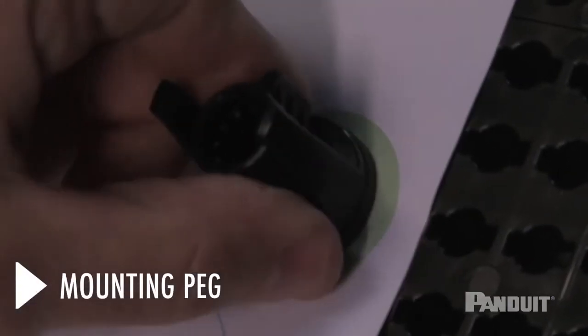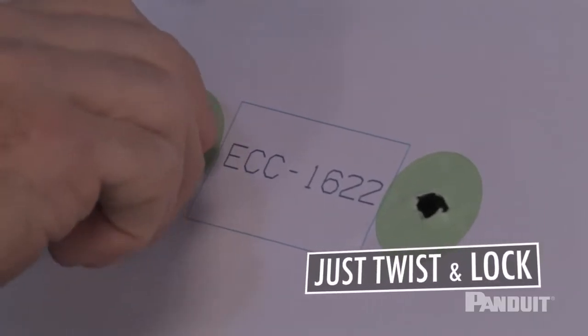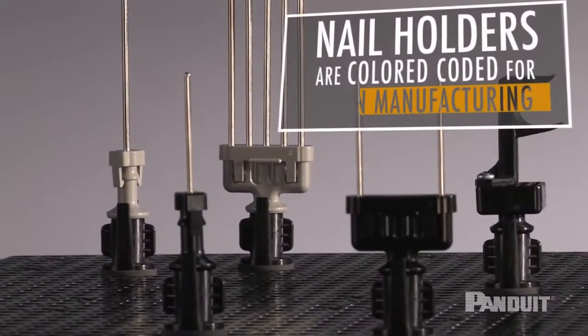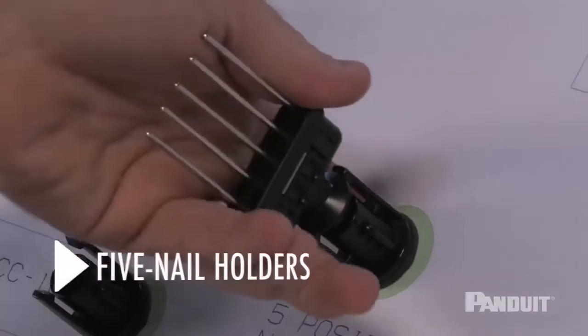It all starts with a mounting peg, which is repositionable hundreds of times. With a quarter of a turn, the mounting peg locks into position. The peg is designed to accept Panduit traditional harness board accessories, including single nail and five nail holders.